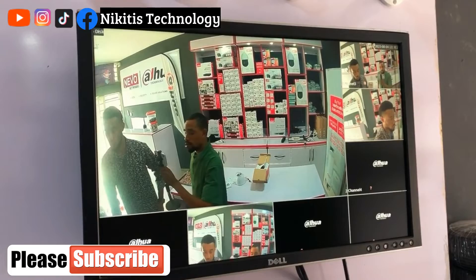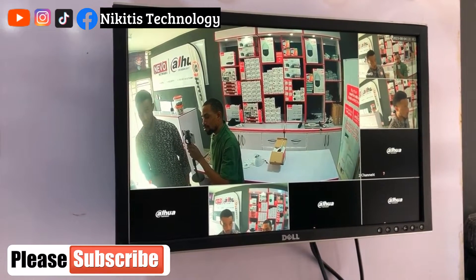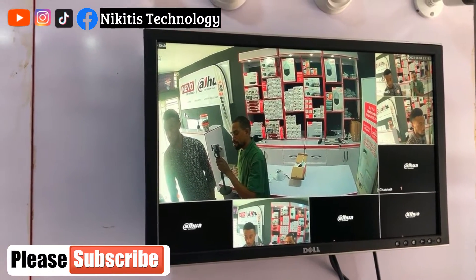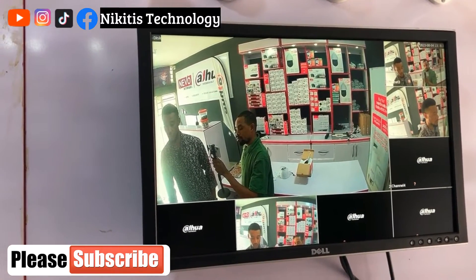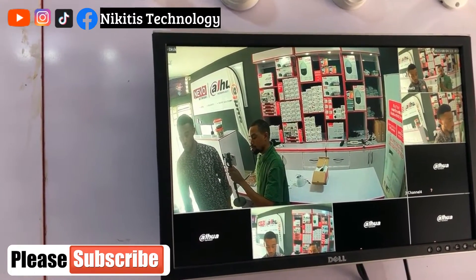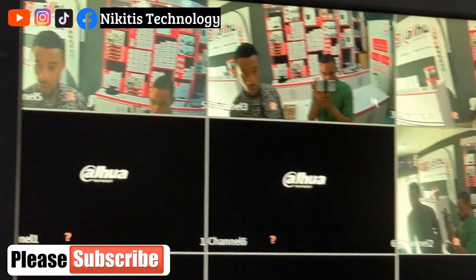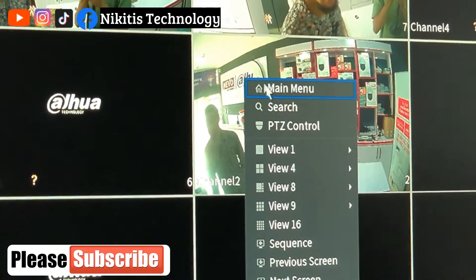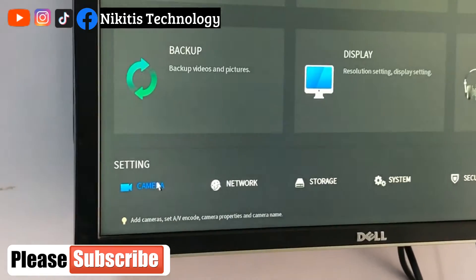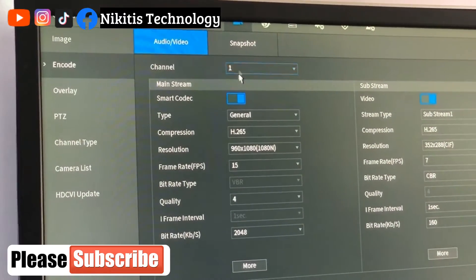The first thing you need to do after plugging in the audio output speaker and the BNC is to come to this screen and identify which channel has your camera. In this case it's channel two — I can confirm this by waving my hand and seeing the movement on channel two. Once you know which channel the camera is on, go to the main menu, go to Camera, then go to Encode.